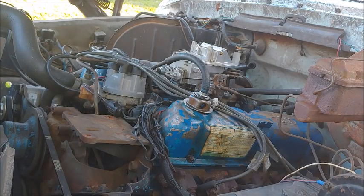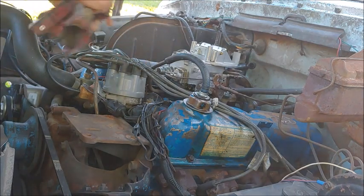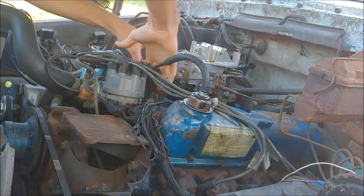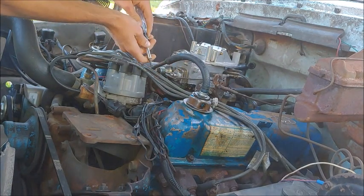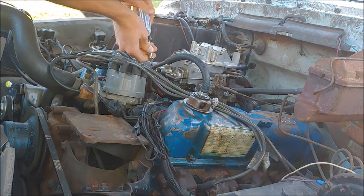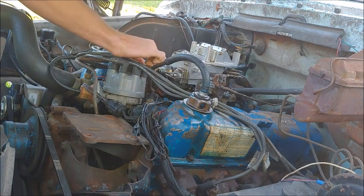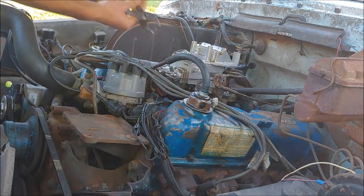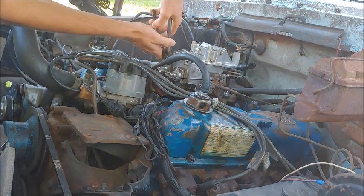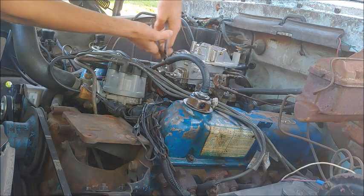Next we're going to start taking off the carburetor now that the engine warmed up a tad. The first thing we're going to do is take the fuel line off, and it is going to leak, so put something down there to catch the fuel. It's going to be pressurized, so just know that. I'm just unscrewing that enough that I can then come in with pliers or a wrench and unscrew the fuel filter. And then when I do that, I'll show you what's wrong with the carb.